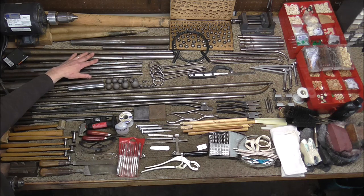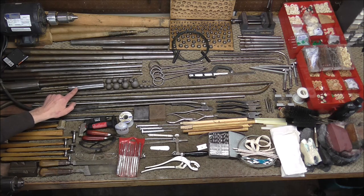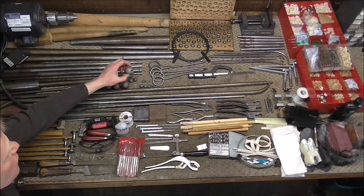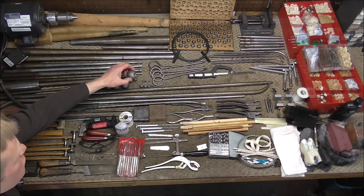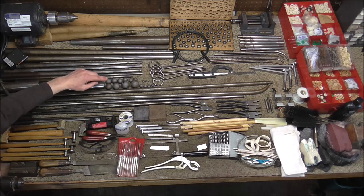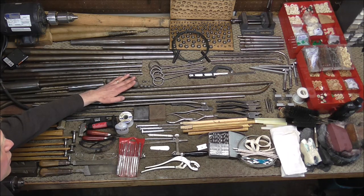These will be able to reach most of the dents in the straight areas of instruments. These are two dent rollers and these are also essential for getting out dents in bell flares of instruments. These are threaded dent balls — they have threading on the inside so that you can screw them onto some of the mandrels, and there are four different sizes that I recommend. There's a larger size nut that you usually only need for tubas and sousaphones. There are several different threaded mandrels that can fit these dent balls onto them.